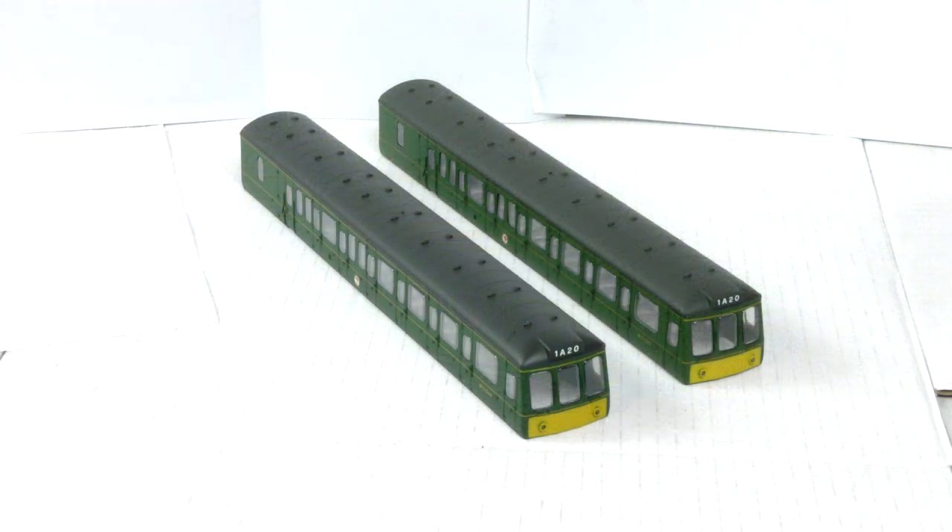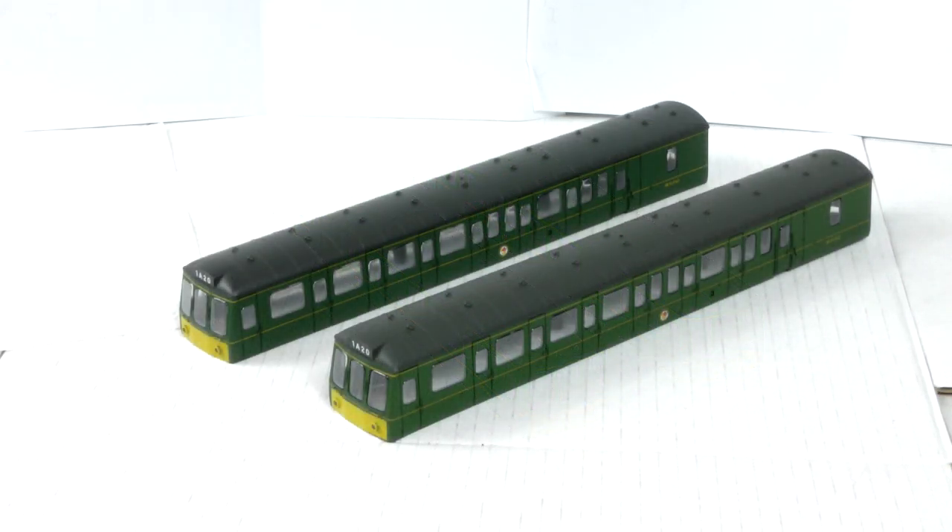I mentioned in part one of these videos that I was concerned there would not be enough windows for my two-car DMU. This was because each of the two packs I purchased contained a slightly different selection of windows. Happily however this was not the case and I have now successfully glazed both cars and I think they look good.